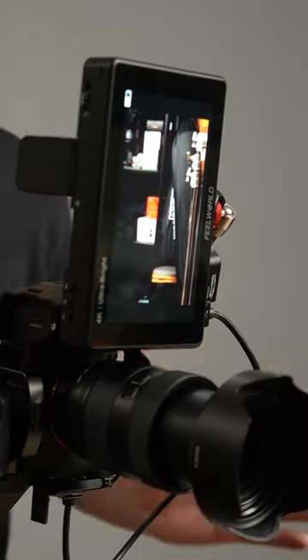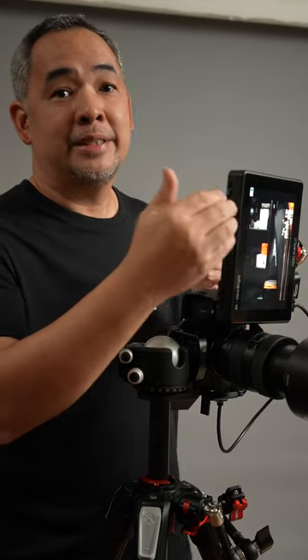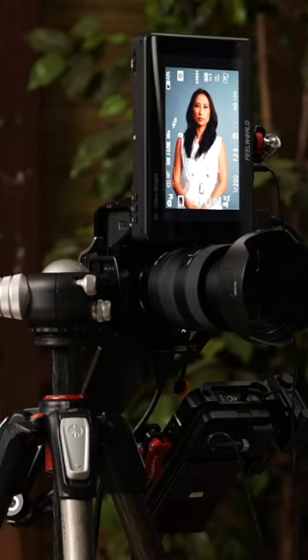So why would a photographer need an external monitor while shooting? Well, I have one set up here and let me show you why. What I have here is a FieldWorld LUT7 mounted on my camera. I have it facing this way so that my subjects can easily see themselves while they are shooting.